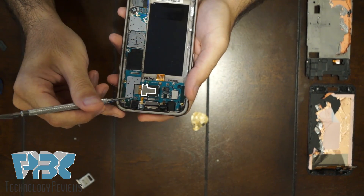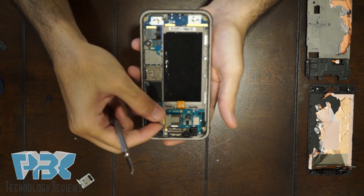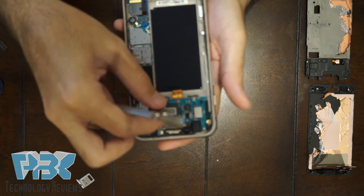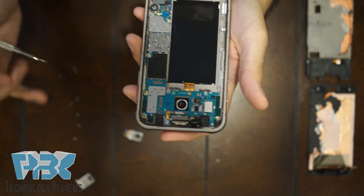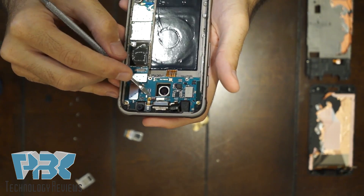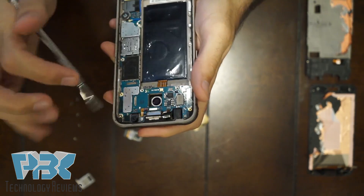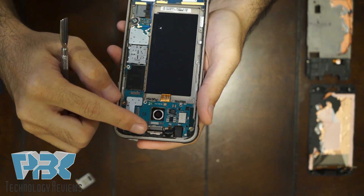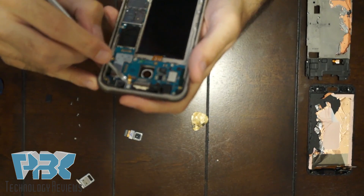Next, you're going to remove the main camera — just disconnect it off the board right there, it pops off. And you've got your top microphone, which also pops off right there.